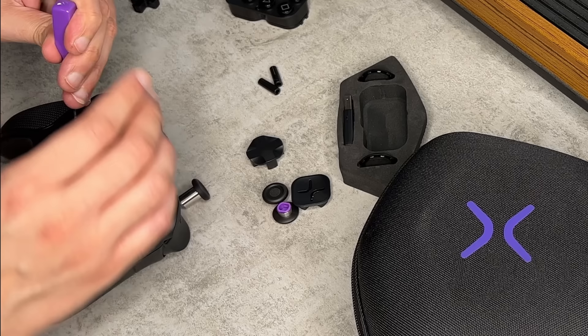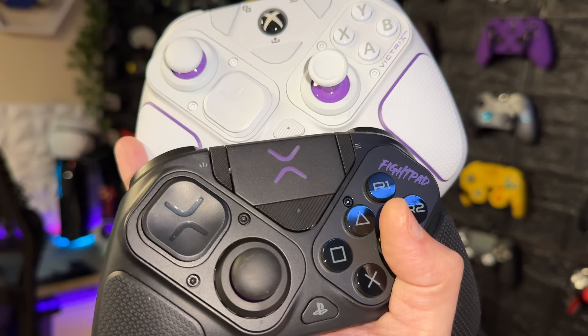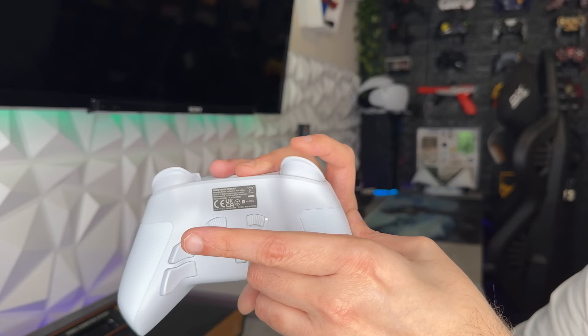There are three insane cons, shortcomings, or areas of improvement with this controller, but if those don't matter to you — which they very well might not — then by freaking golly, this is a controller that should be in your palms. Especially for $180, considering it carries a two-year warranty, has four remappable rear buttons, and takes everything I liked from the BFG for PlayStation and the $80 wired Victrix for Xbox, throws it into a wireless package that comes in two colors and does a lot right.